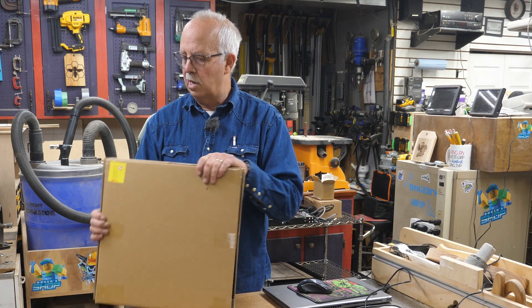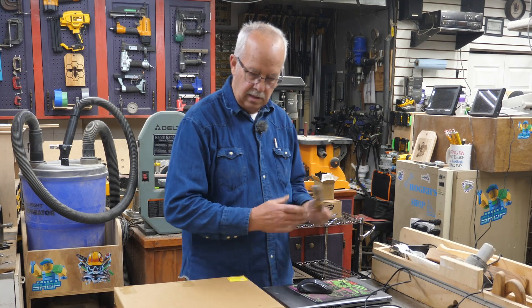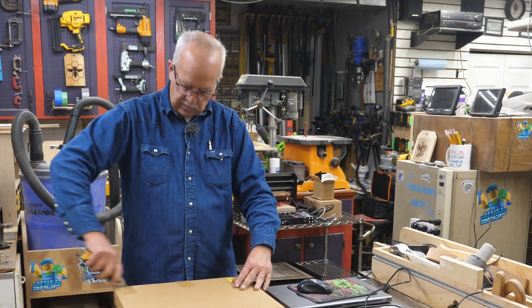So as I mentioned, this was supplied to me by Daddy Wheels to test and demonstrate. We're going to crank this out of the box here and see if we have to put anything together.